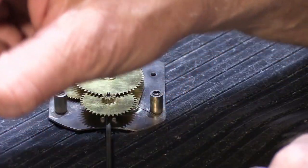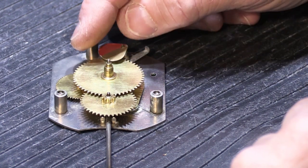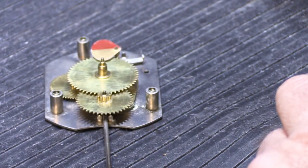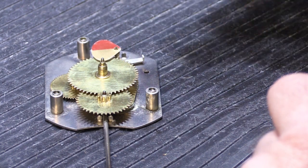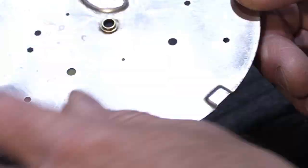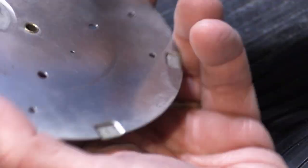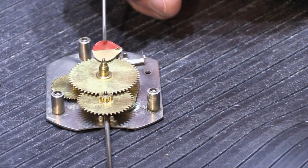Now we have to put the little flag back on. I did review the video where we took all this apart, because if you remember, when I was flipping it over back and forth trying to figure out how to take this gear off it fell off, and we have to get the orientation right. And that's how it sits. Now we have to put the backing plate back on like this, and the bushing goes out. We have to line it up correctly — it has this indentation on the back, and the indentation allows the flag to flip back and forth. So that's how you know where the top is.